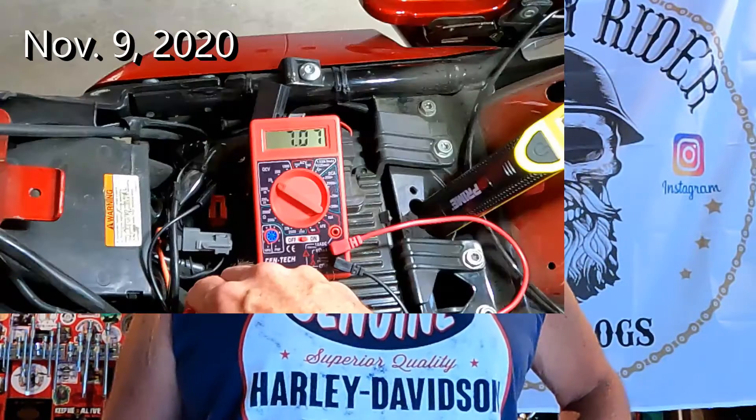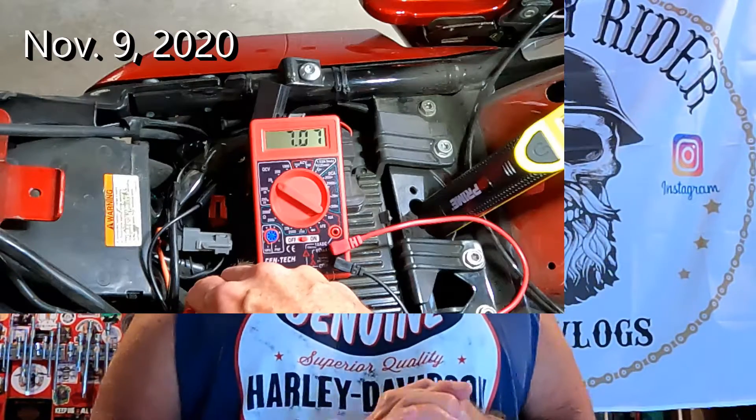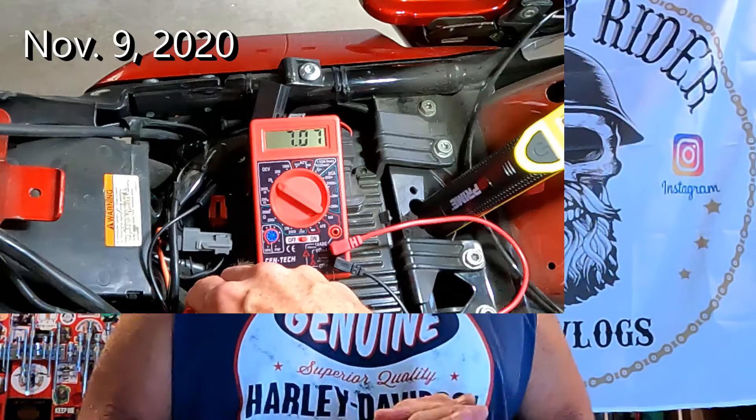I had to go back and look at my footage to see what my multimeter was reading when I went to start it, because it went by so fast. What we learned is that it went all the way down to 7.0 — I believe it was 7.0, could have been 7.04 — so just above seven. That's no good; that battery's on its way out.